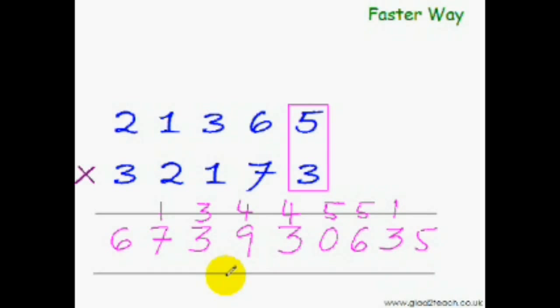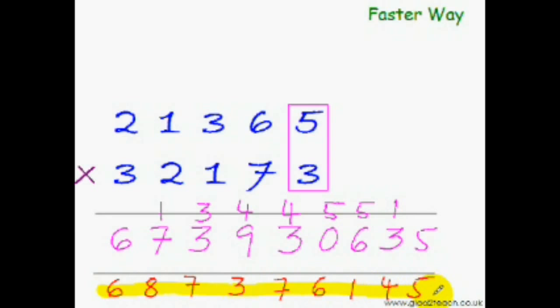Let me put down the answer for you. This is 6, this is 8, this is 6 — but the sum of the next set of numbers is greater than 9, so I add 1 and put 7. This is 13, but since I already carried 1, I put just 3 here. This is 7; this is 5 — since it's greater than 9, I put 6 here. This is 11, so I put just 1 here. This is 4, this is 5. Question solved!